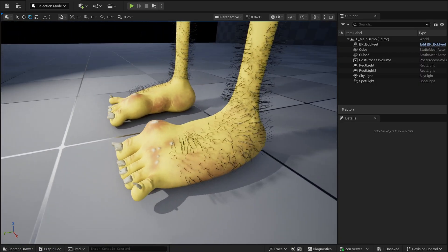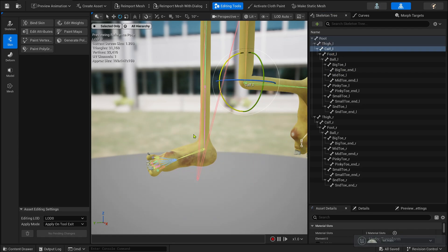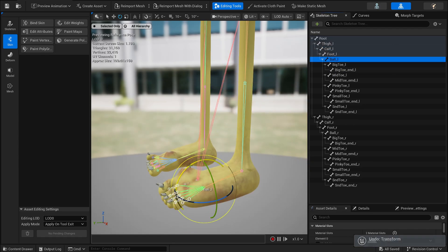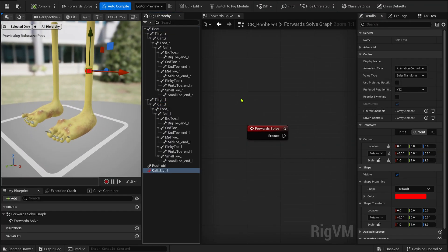Let's start with the skeletal mesh. I kept things very basic here — just the essential bones to drive an IK setup, plus a simple ball joint right before the toes. Now let's jump into Control Rig and start building the rig logic.